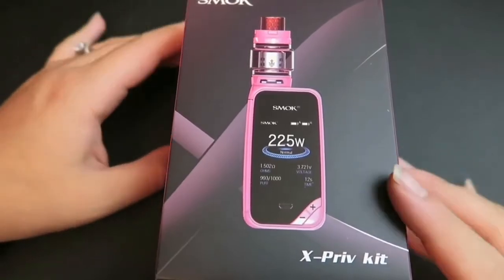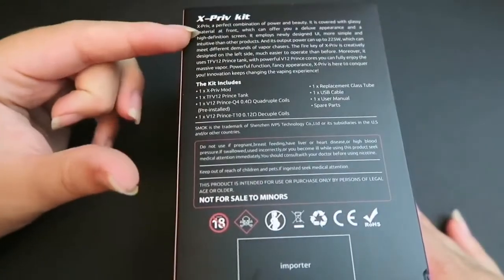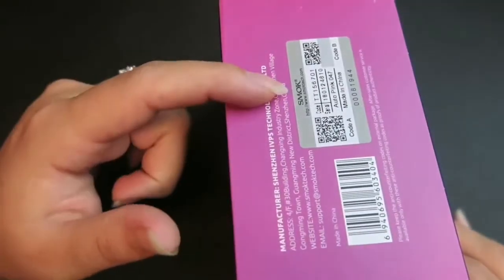Here is the Smok XPRIV kit. We do have an authenticity scan code. On the back you have a bit about the kit and the contents, and we do have a scratch-off authenticity code over here as well.